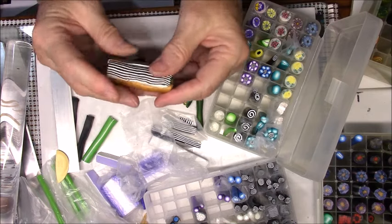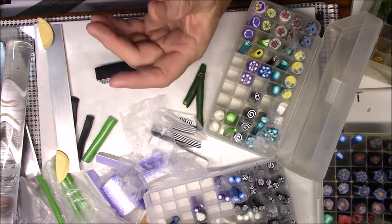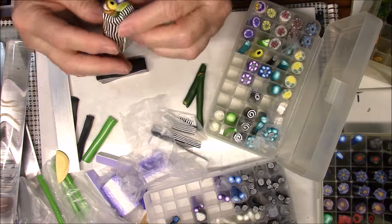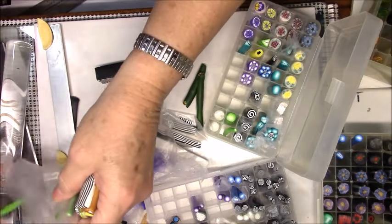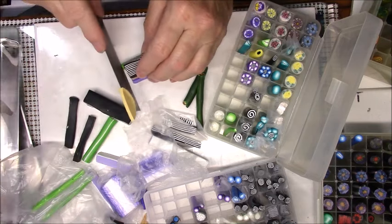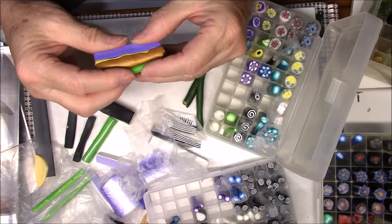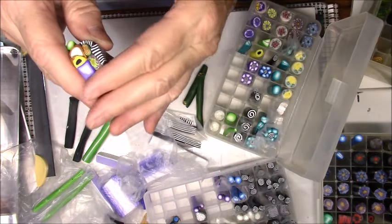I'm going to bend this one just because I don't want everything being straight - it doesn't make a pretty kaleidoscope. You can see it's curved instead of just being a straight line. Now I've got a place where I can put a small green circle right alongside that black and white stripe. I'm still maintaining this flat line here because this is going to be a triangle.